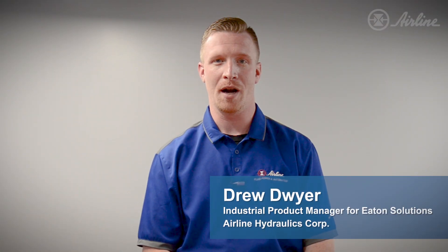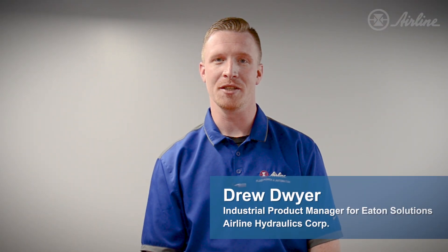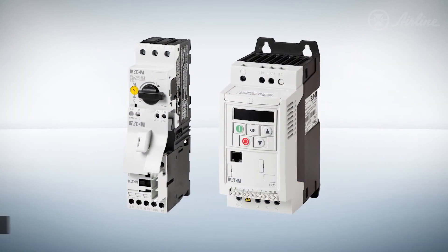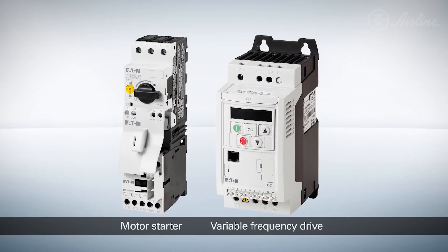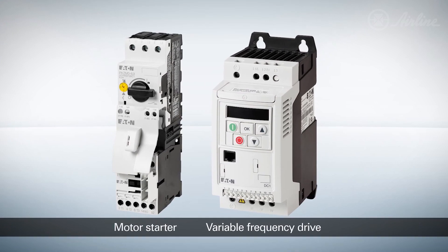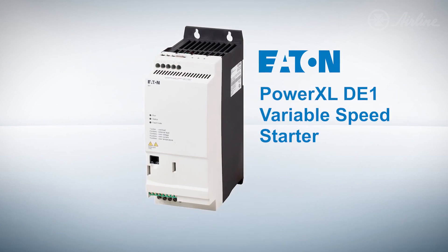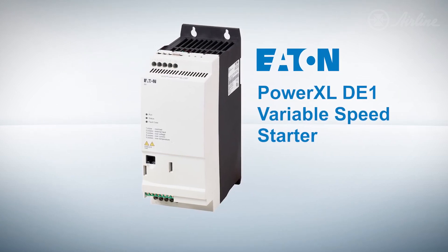Hi, I'm Drew Dwyer, Airlines Industrial Product Manager for Eaton Automation Solutions. If you're looking for a simple solution for motor starter applications with multi-speed capabilities without the use of a full-blown variable frequency drive, you should take a look at the Eaton DE-1 Variable Speed Starter.